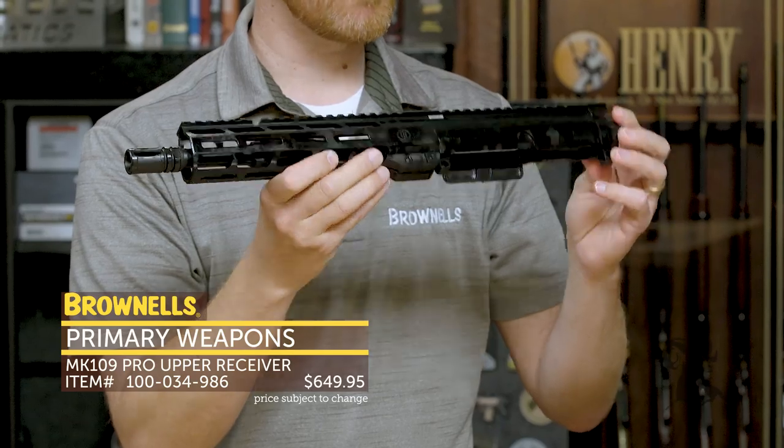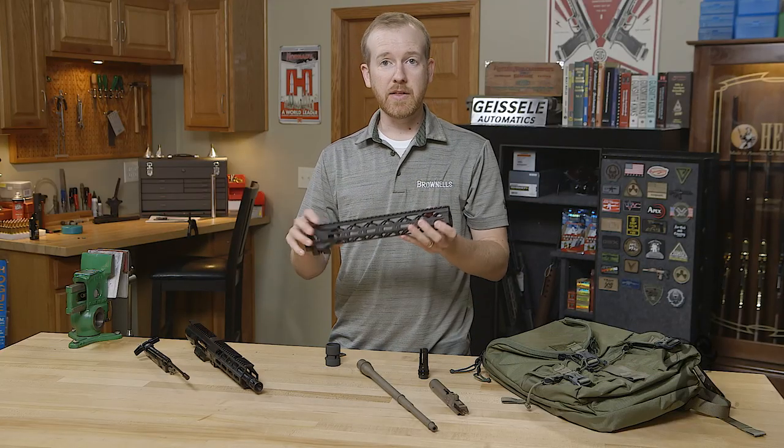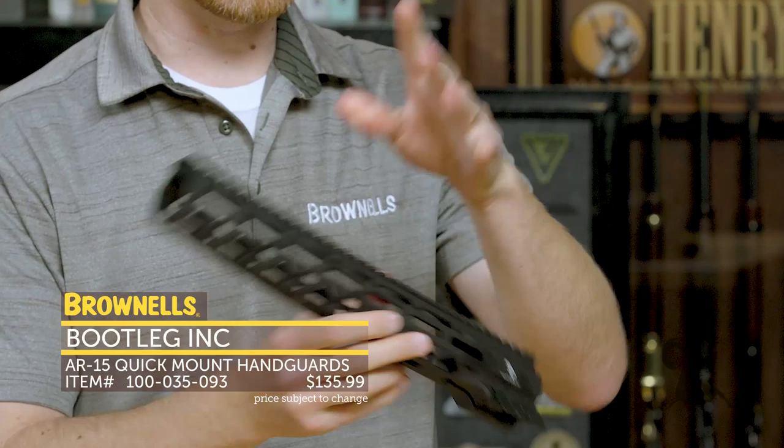That's the new 9-inch 300 Blackout Pro from PWS. And then new from Bootleg, we have their quick-mount handguard. This is a super simple M-Lock handguard that comes at a great price point.